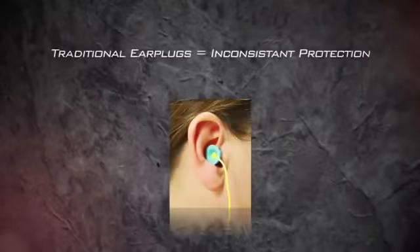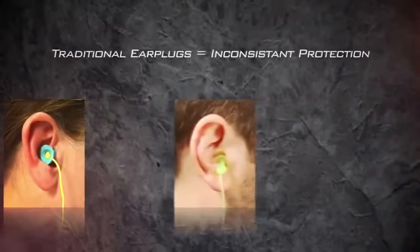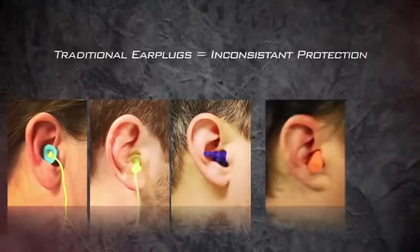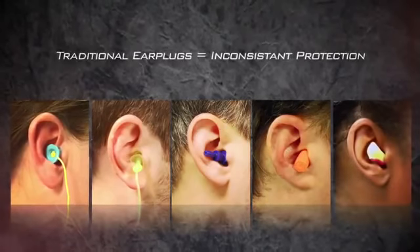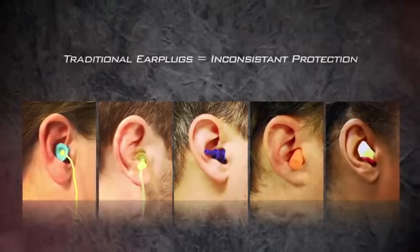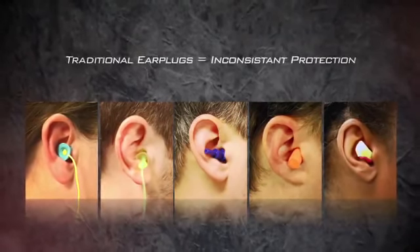Use of traditional earplugs could result in inconsistent levels of protection due to improper fit. You have no way of knowing if you're properly protected until it's too late. Traditional plugs can create an uncomfortable pressure on your inner ear when worn for extended periods of time.